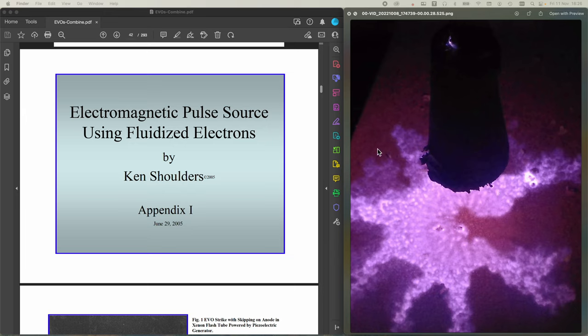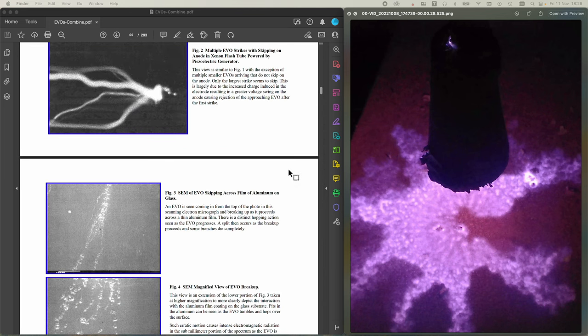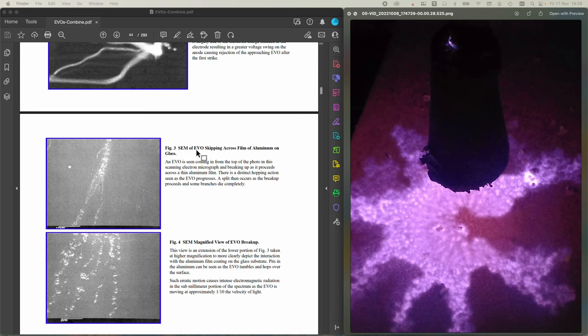I'm going to compare this to some points observed by Ken Shoulders in a document from June 29th, 2005, called 'Electromagnetic Pulse Source Using Fluidized Electrons.' A couple of things of interest: there's an SEM of an EVO skipping across a film of aluminium on glass, showing this kind of skipping across the surface. There's also a close-up and a magnified view of the EVO breakup. Bear this imagery in mind as we look at what we see.